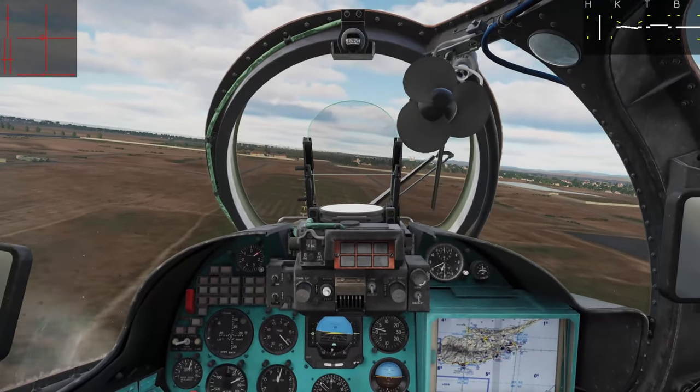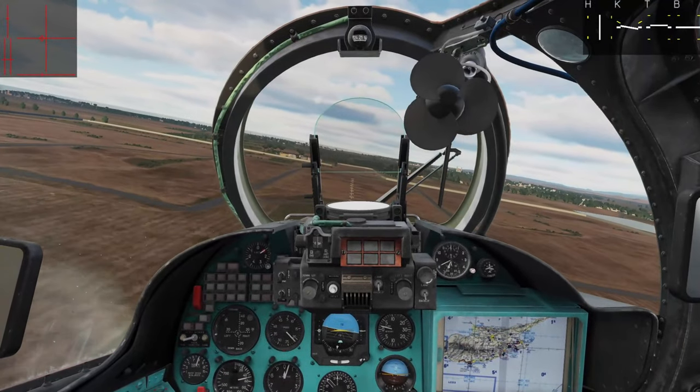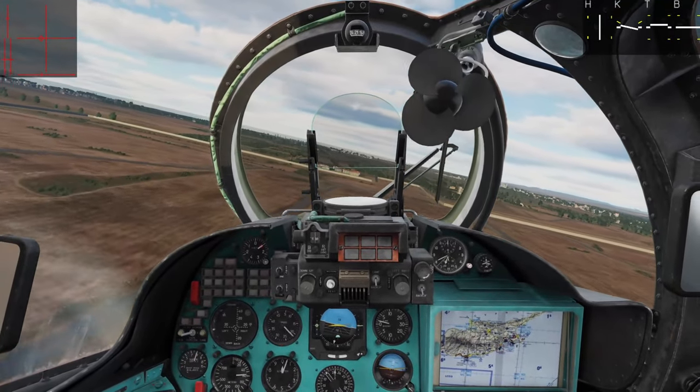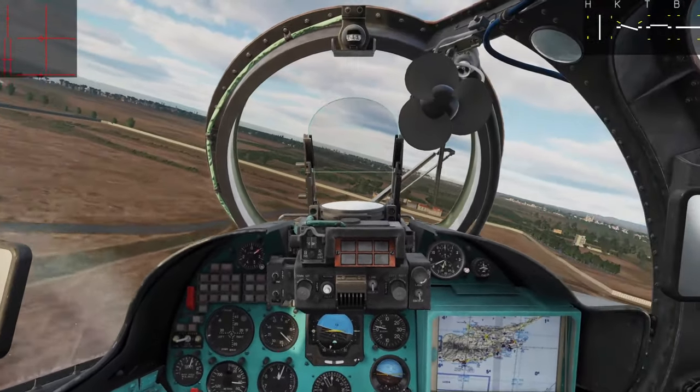Power management is huge for flying helicopters, and being able to understand this is going to pay dividends when we get into landing. I appreciate you guys watching — please hit subscribe if you don't mind, it costs you nothing and it really helps out the channel. We'll talk to you guys later, take care.